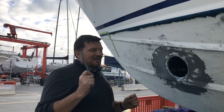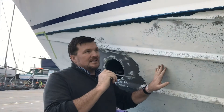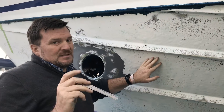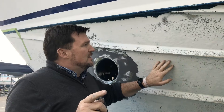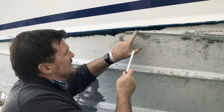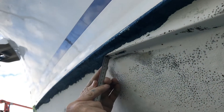Well, not the greatest news today. We have found osmosis in your helm after soda blasting off the hull here. Now the reason it was probably missed — I'm going to go back to the survey report to see what they say — but if you look here, I've got a photo of this. This anti-foul here in places is four, nearly five mil thick.